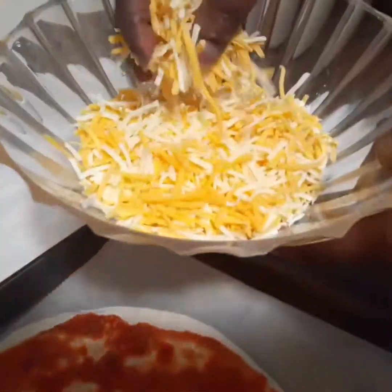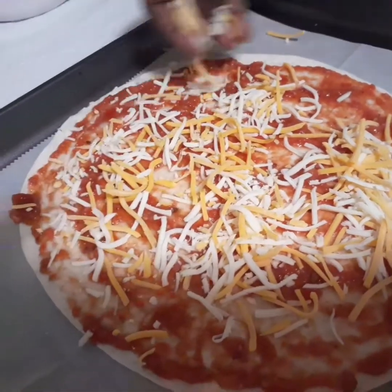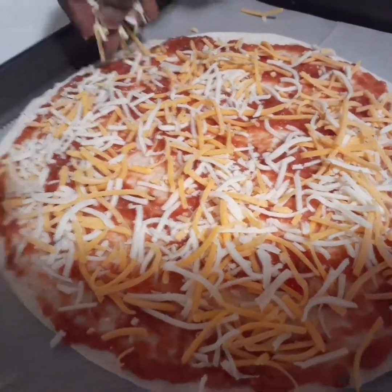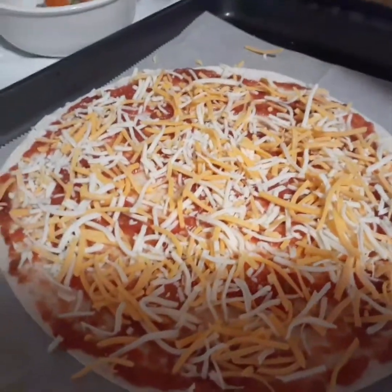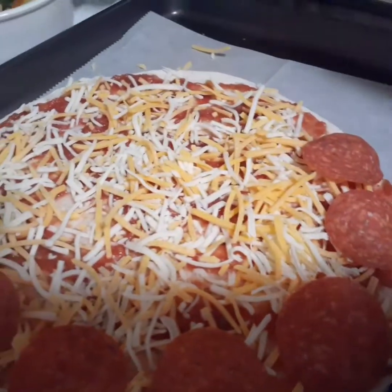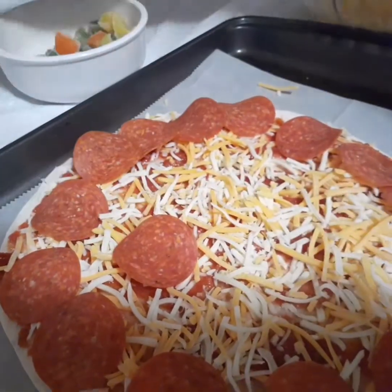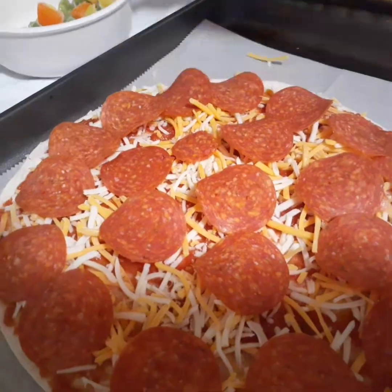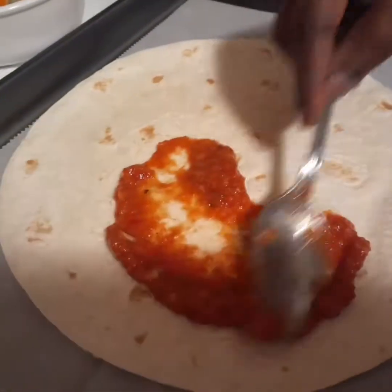I'm adding my cheese — it's mozzarella cheese and cheddar cheese mixed together. So this one is ready and it's going in the oven for just 10 minutes. Now I'm starting with the second one, the same routine.